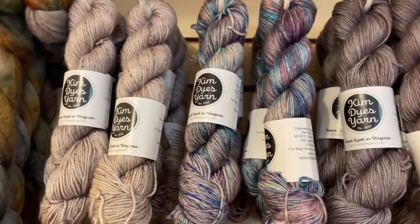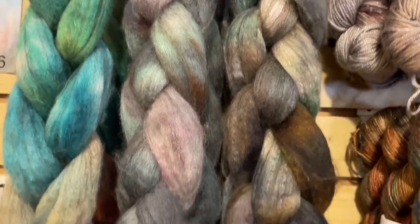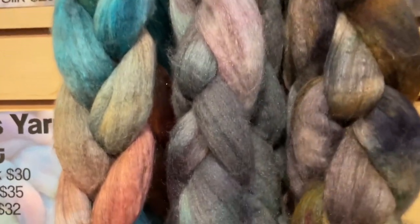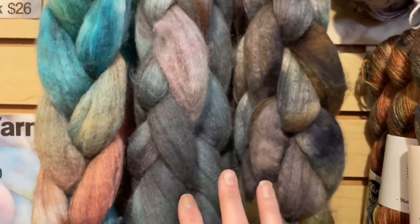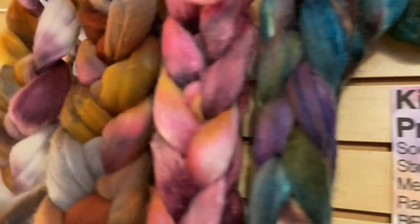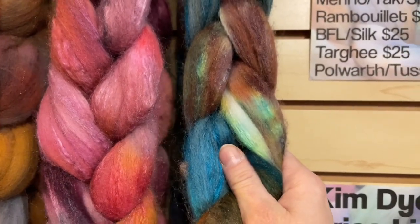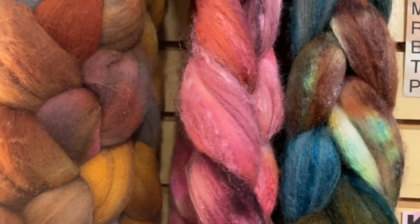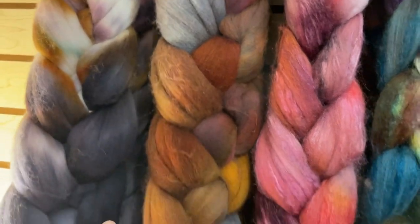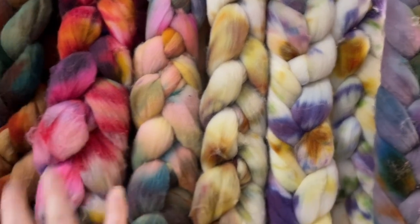Besides the Stroopwafel DK, we also have a few different fiber bases for those of you who are spinners. These are wool silk blends. This grouping here is a merino, yak, and silk blend. Over here I've got a BFL Tussa silk blend. The pink, which is called Heart Corners, is a Polworth and Tussa blend. These two here are Rambouillet, which is like a French merino. And then all of these over here are Targi.